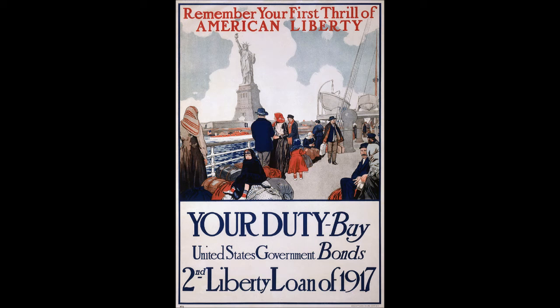Bartholdi had planned to put floodlights on the torch's balcony to illuminate it, but a week before the dedication, the Army Corps of Engineers vetoed the proposal, fearing that ships' pilots would be blinded. Instead, Bartholdi cut portals in the torch, which was covered with gold leaf, and placed the lights inside them. A power plant was installed on the island to light the torch and for other electrical needs. After the skin was completed, renowned landscape architect Frederick Law Olmsted supervised a clean-up of Bedloe's Island in anticipation of the dedication.